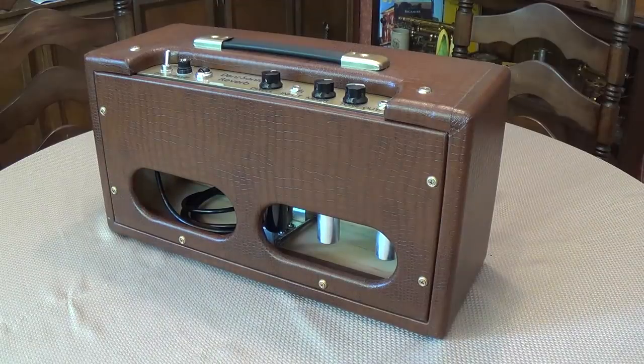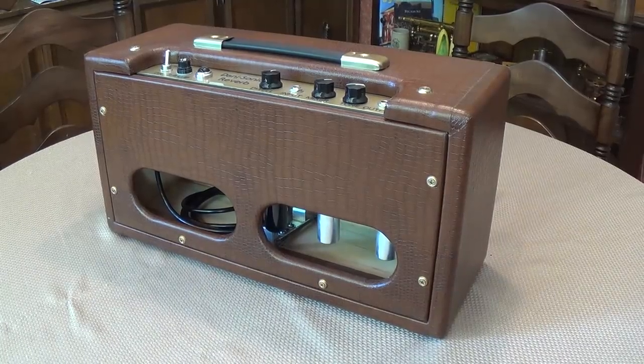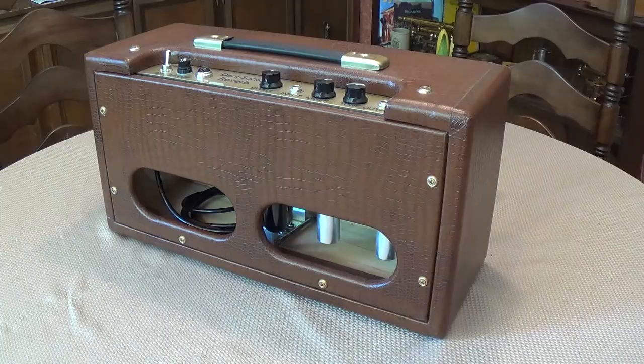Well, greetings and welcome to part two of our video extravaganza on tube reverb. First, we'll start off with some greater detail on how transducers work, and then we'll move on to a chart of characteristics which will define the shape, spring count, impedance, etc. of all reverb tanks.